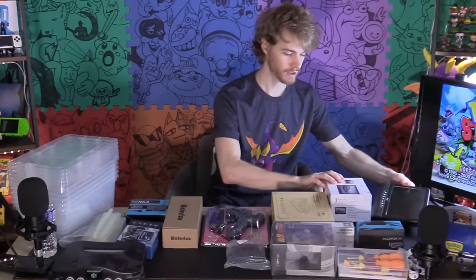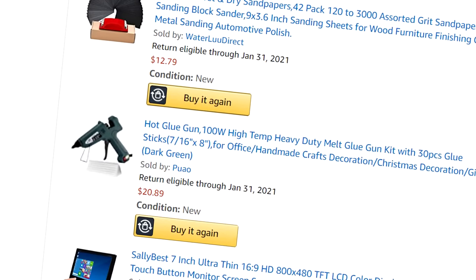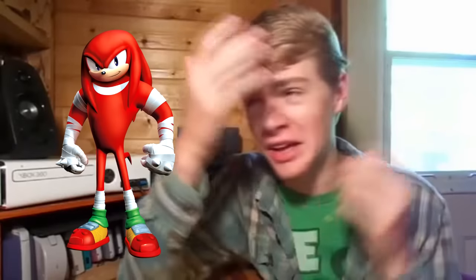But then something magical happened to me that allowed me to fulfill this dream: I became older and obtained the ability to make money. So it's finally time to fulfill one of my lifelong dreams and build my own portable Nintendo 64 with no printing, welding, or wiring — only using things I found from Amazon, just like the younger me would have wanted. May he rest in peace. I turned him into Arnold Schwarzenegger.